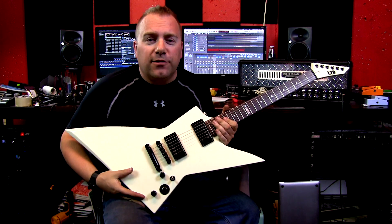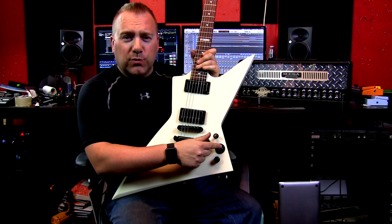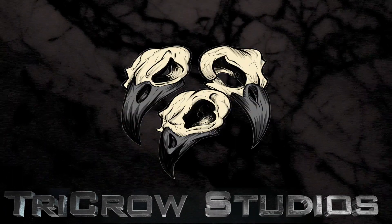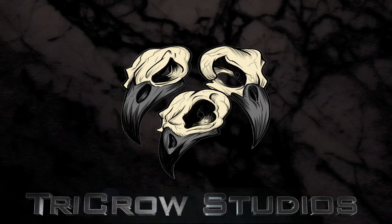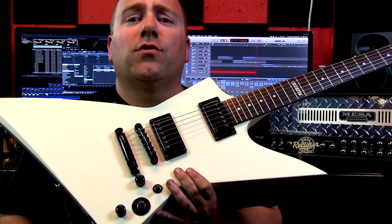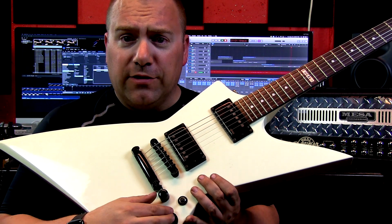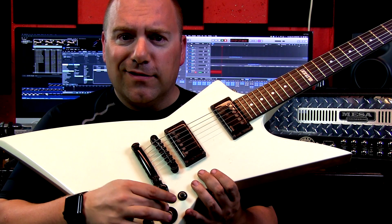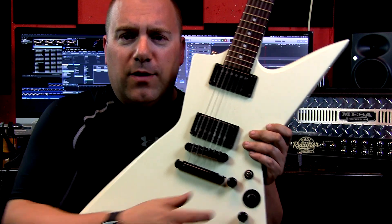Today on Tricro Studios we take a look at the EMG TKO Killswitch. The TKO Killswitch from EMG is a momentary killswitch and it's sort of like an arcade button. You'll see there's like a big black circle around mine.